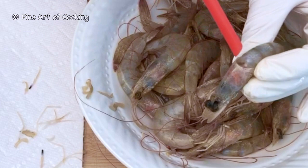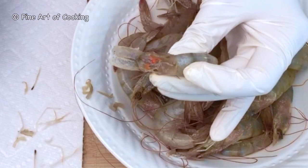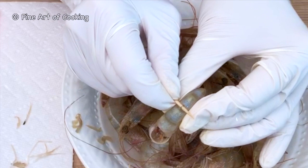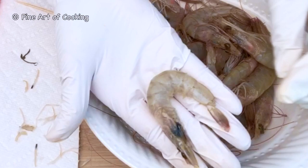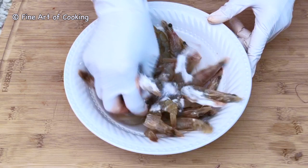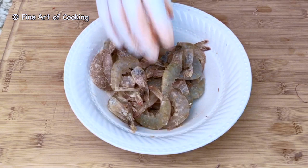Behind the head is the stomach or digestive gland. This is filth and we need to remove it. Use a straw or the tip of a knife to scoop them out. Now remove the intestine — to get the whole piece out, insert a toothpick between the segments and pull up gently. Next, add two teaspoons of baking powder and one teaspoon of salt to the prawns and rub the powder onto them. This helps sanitize them.